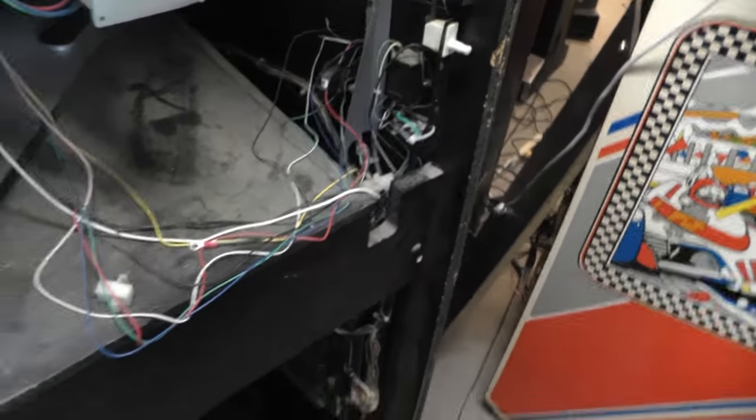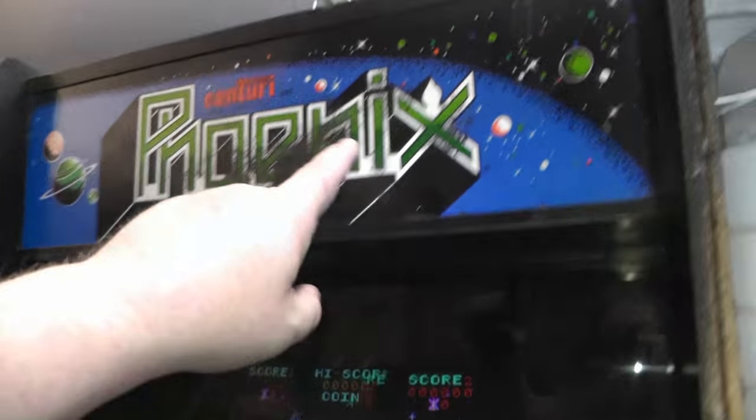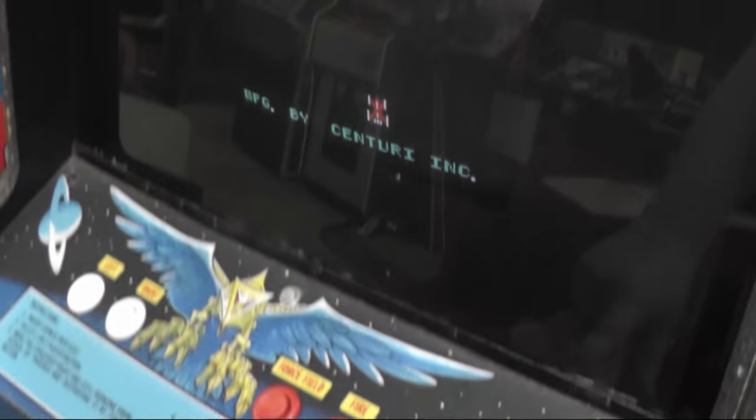Let's see if it's working. Now we have a working Phoenix. I still have to fix this light, and I got a new marquee for up here - somebody shipped me a new marquee, thank you. And here's our next problem: there is no free play. That's the next thing we're going to fix, so keep watching.